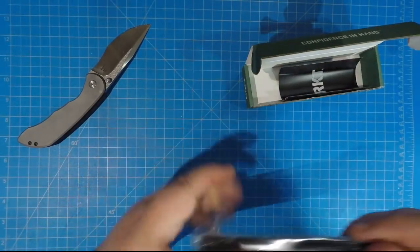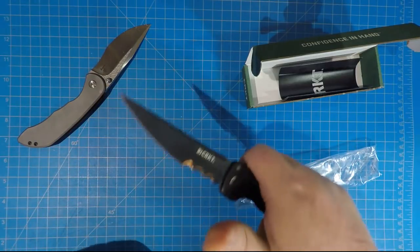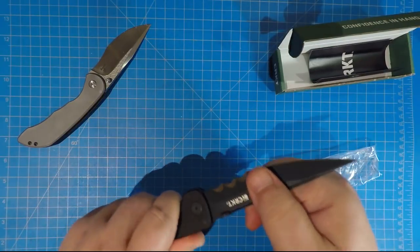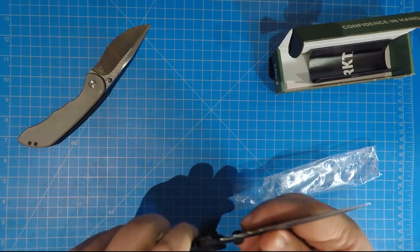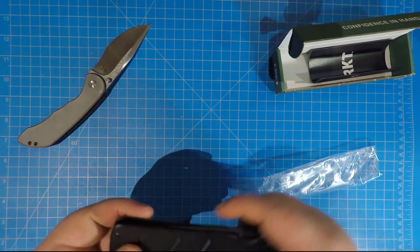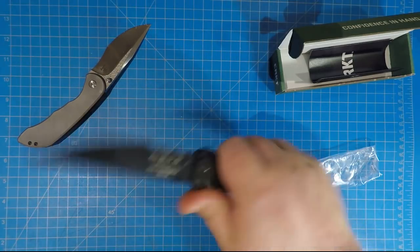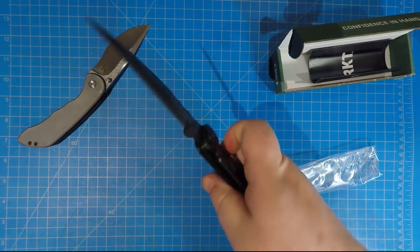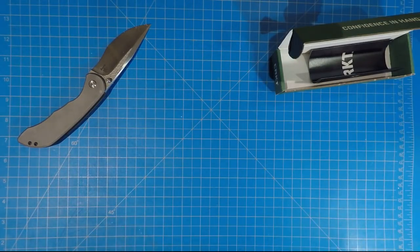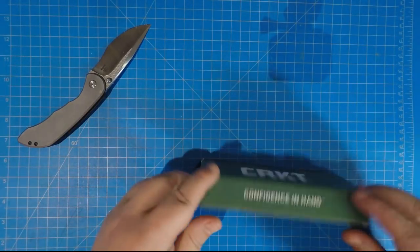Oh wow. This thing is as big as I hoped it would be. Look at that thing. Oh gosh, oh man. Oh thank you sir, this thing is cool. How did it take me this long to get this thing? Holy moly, this thing is awesome. Okay, we're going to look at that later. That thing is so cool - that is up there now.